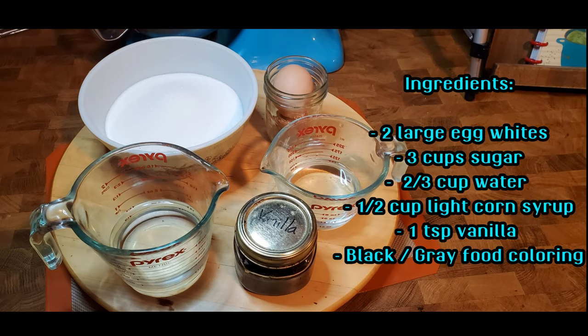To make rhino horn divinity, you will need two large egg whites at room temperature, three cups of sugar, two-thirds cup of water, one-half cup of light corn syrup, one teaspoon of vanilla extract, and black or gray food coloring.